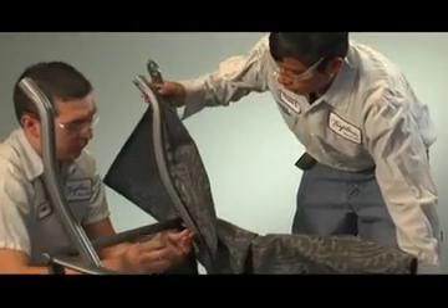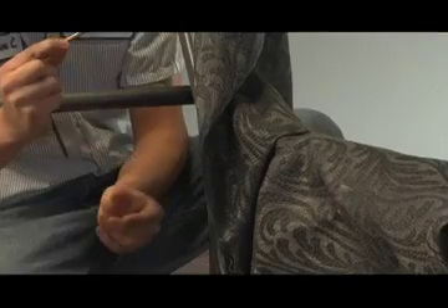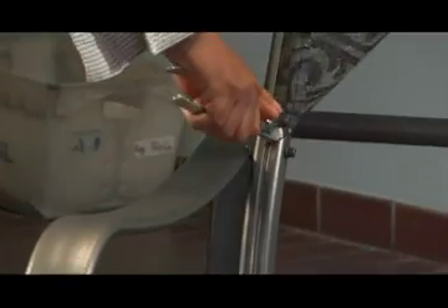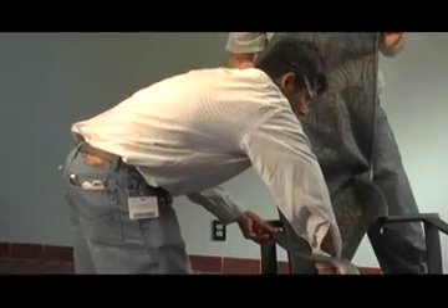Then, have another person hold the sling rail on which you have installed the sling. Use pliers to firmly and slowly slide the remaining side of the sling into the other sling rail.